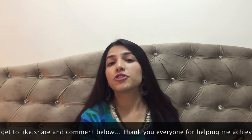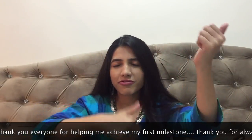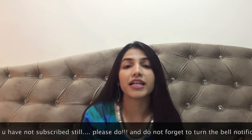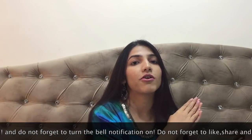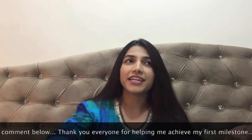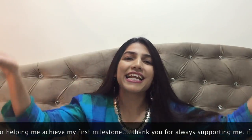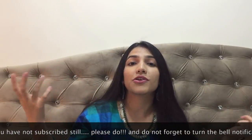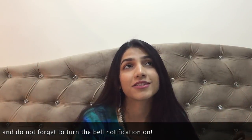If you guys enjoyed this video, give it a big fat thumbs up and do not forget to like, share and subscribe to my channel. If this video was of any help to you, do let me know down in the comments, and have a safe and happy Diwali. And if possible, go green — do not burst any crackers because the pollution in the air is rising.